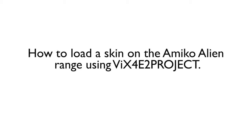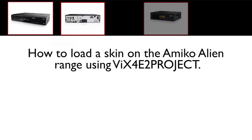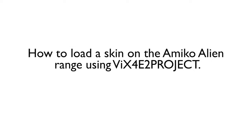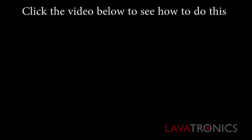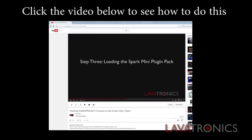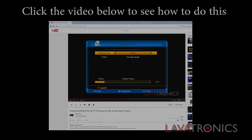Hello, this is a video on how to load a skin on the Amico Alien range using VIX4E2 project. The first thing you will need to do is make sure you have your Enigma 2 firmware loaded onto your receiver. Click the video below to see how to do this. You will also need to make sure you have all connections going into the receiver, including the ethernet cable.